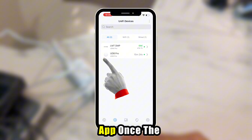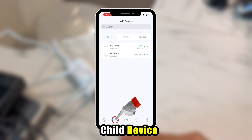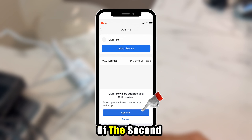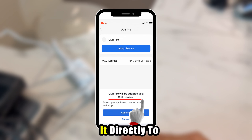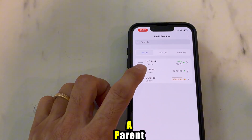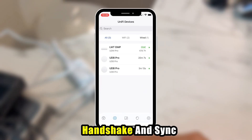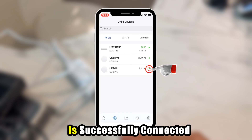In the Unify app, once the parent device is connected, tap the device icon again and look for the child device. When it appears, select it and tap Adopt Device. Confirm the adoption of the second UDB Pro as the child device, this time linking it directly to the parent bridge. The process may take a minute or two while the devices handshake and sync their settings. Once the green lights show up, your child device is successfully connected.